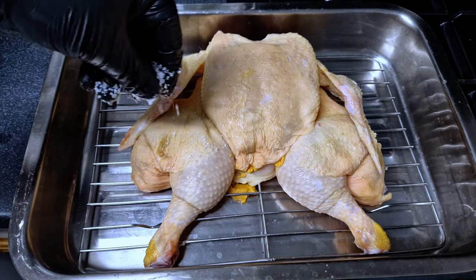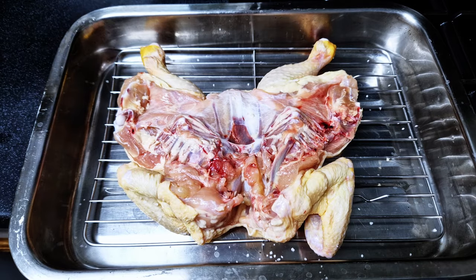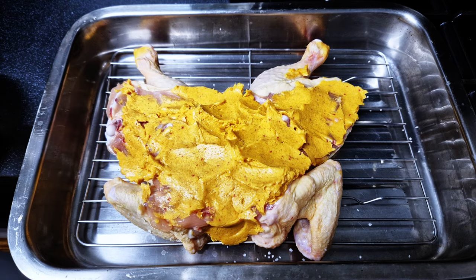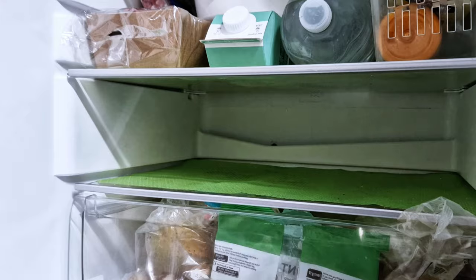This will help keep the breasts moist as we cook the chicken. We're going to put our paste on the chicken meat, but on the skin we'll only use salt — we want to dry it up and get it as crispy as possible. Then spread the paste all across the chicken meat, making sure you're covering everything.